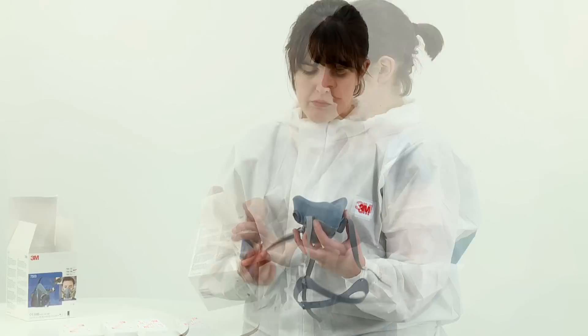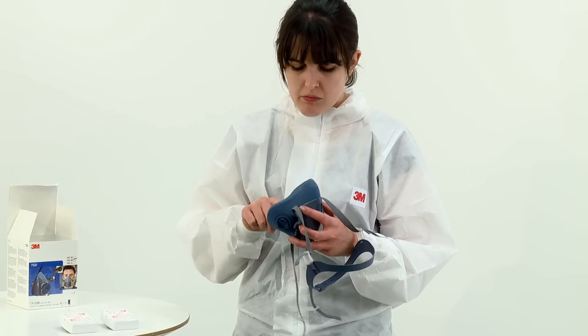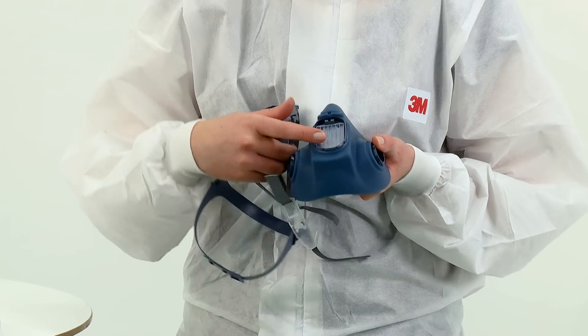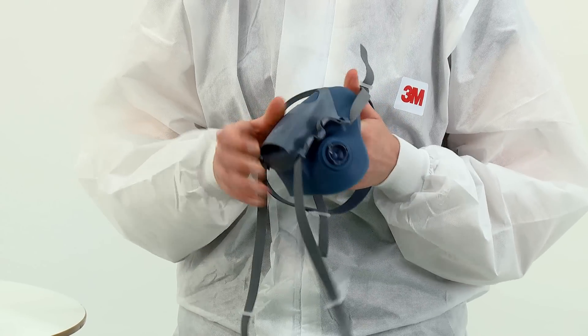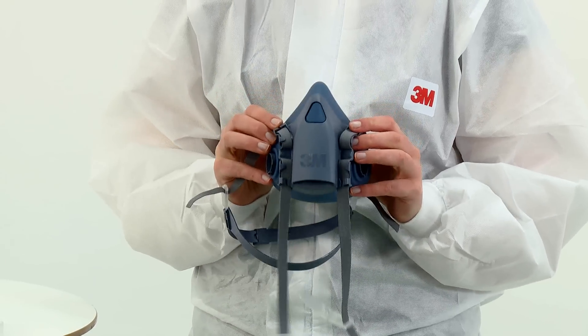To begin, remove the respirator from its box and bag and inspect the respirator and its components for damage prior to each use. Prior to fitting the respirator to your face, you should fit appropriate filters.